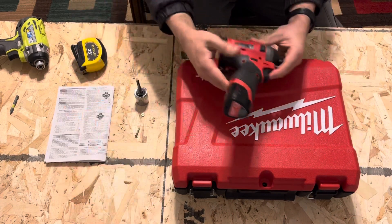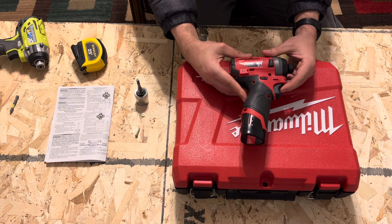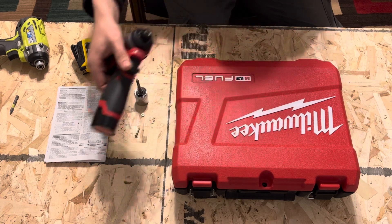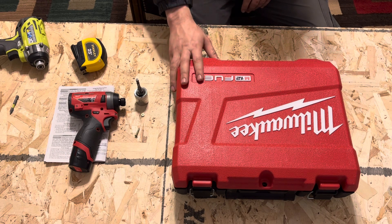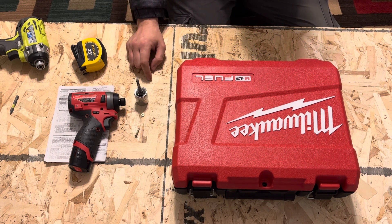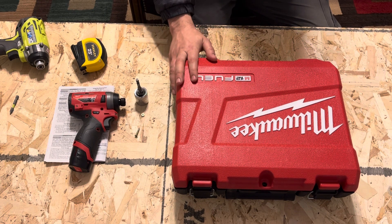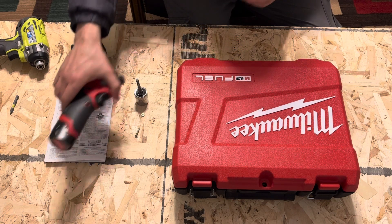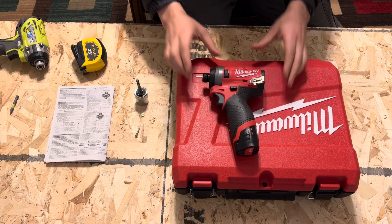I'm really impressed with this tool — its size and the power it delivers — and I would recommend it to anybody looking for an impact driver. You can use it at work, at home, pretty much anywhere. As far as price, these range from about $150 to $200 for the entire kit, and the tool itself is roughly $70 to $100. At $150 for the entire kit it's a really good value. If you have any questions just let me know in the comments below. Thank you guys so much and I'll see you in the next one!